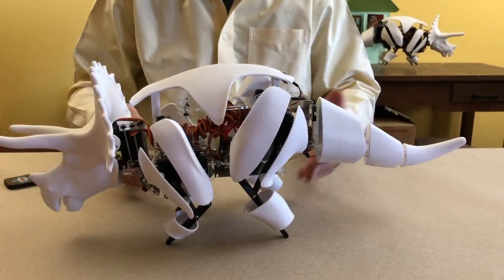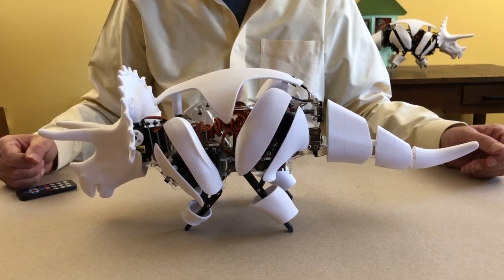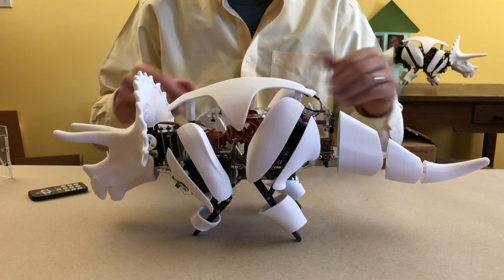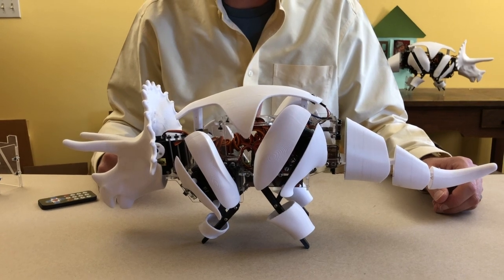You have fully assembled your walking Intellisaurus robot. I'm going to do one more video to put the Raspberry Pi onto this robot so you can do some artificial intelligence stuff with it. So we're going to keep going with the Raspberry Pi video — thank you.